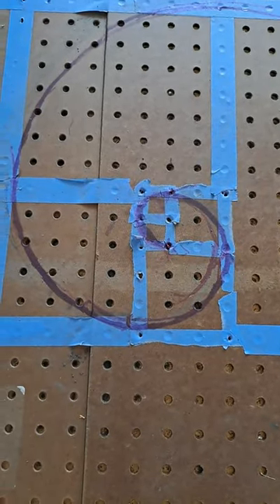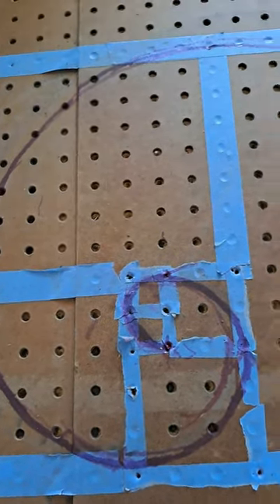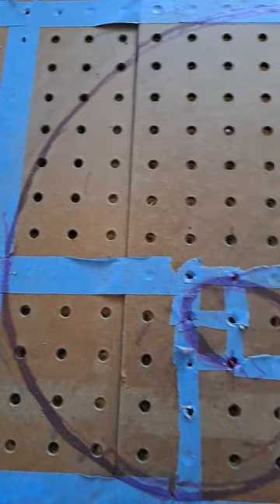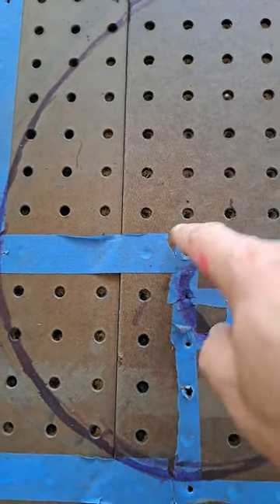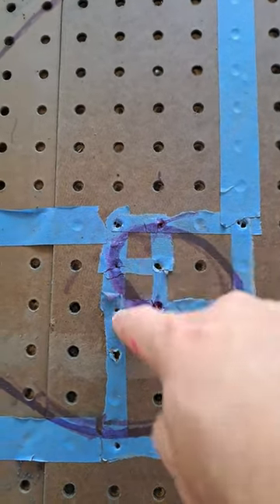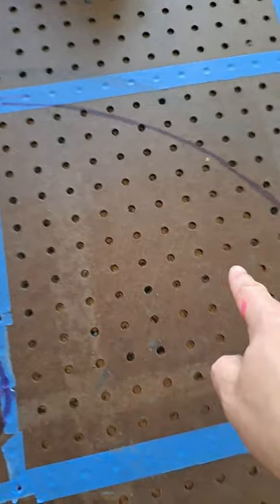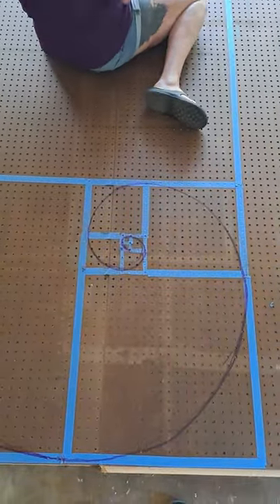We marked off the area starting with the one-inch square. I'm gonna put a link in the description to a video on how to do a Fibonacci sequence and a Fibonacci spiral — he does a really good job, it's eight minutes long, worth your time. So: zero, one inch, one inch, two inches going clockwise, then three inches, five inches, eight, thirteen — and there you go.